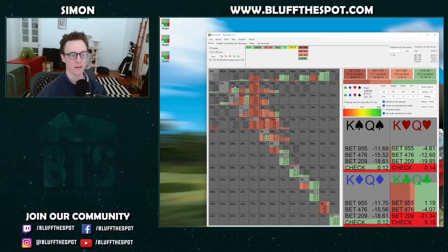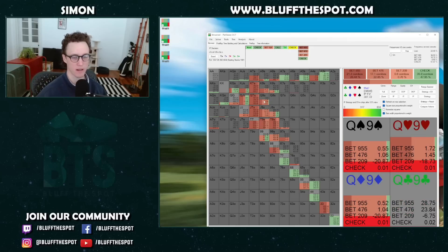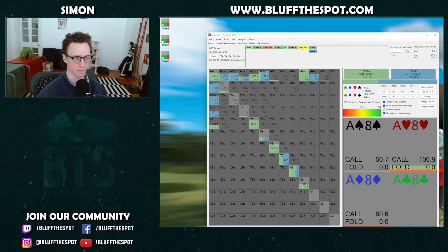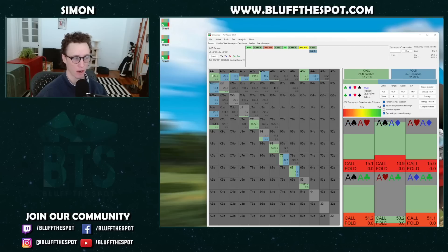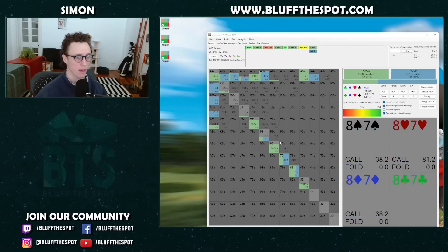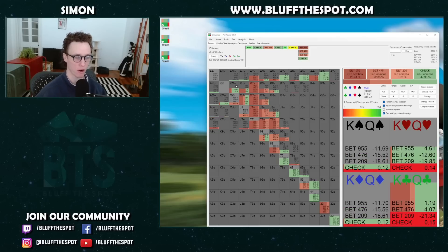Looking at the sim — it goes small bet, call, then we get the 8 of clubs on the river. It goes check. King-Queen is actually mixing as a bluff; it's not doing it all the time. We actually prefer to bluff hands with less showdown. The solver says it can't bluff all hands that don't have showdown — we have stuff like Jack-9 and Queen-9 that are even worse and prefer to bluff. But in-game this is likely to be overfolded. Looking at the jam size, he doesn't have a ton of defense and actually has to defend quite wide — he's meant to have trapped aces here a lot, which I expect most people not to do.